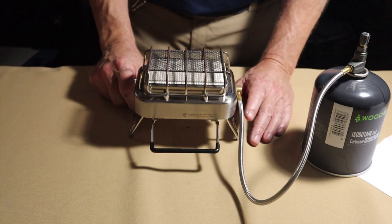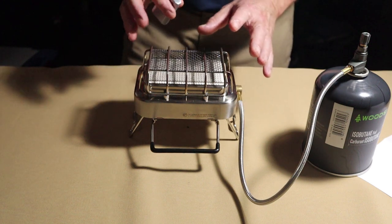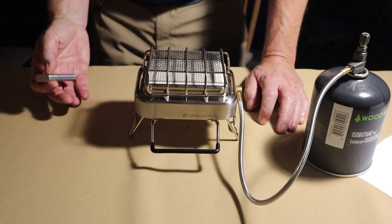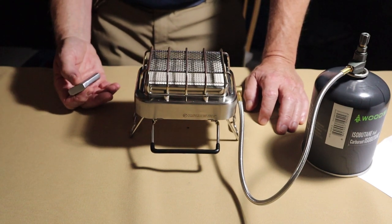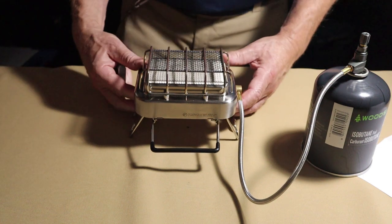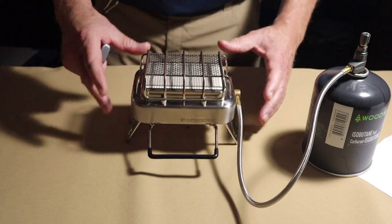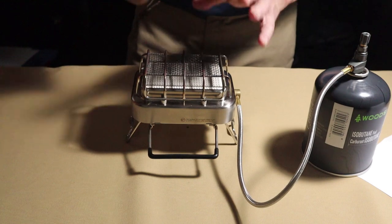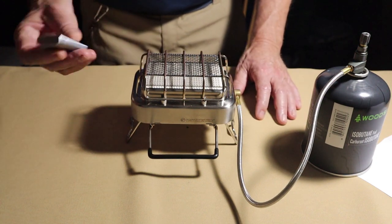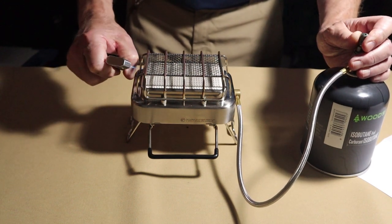I've turned off most of the lights. A couple of things to note: this stove is exceptionally quiet for a gas stove, especially one of this size — not the usual roar. That's great, except it makes it a little hard to know when it's actually running. The flame is also challenging to see. The best way to confirm it's running is to let it run a moment until the top screen starts to glow red. Also, there is no piezoelectric lighter built in, so you will need an external flame.